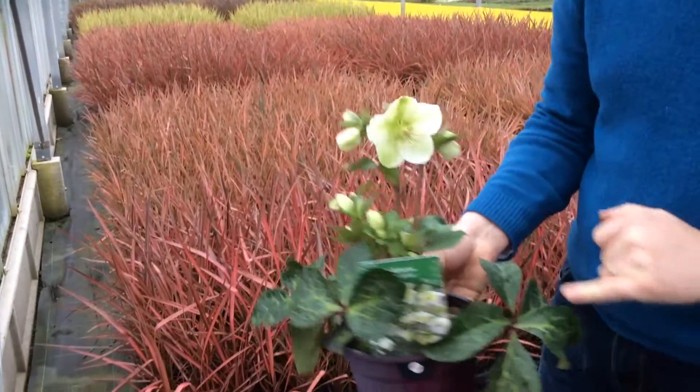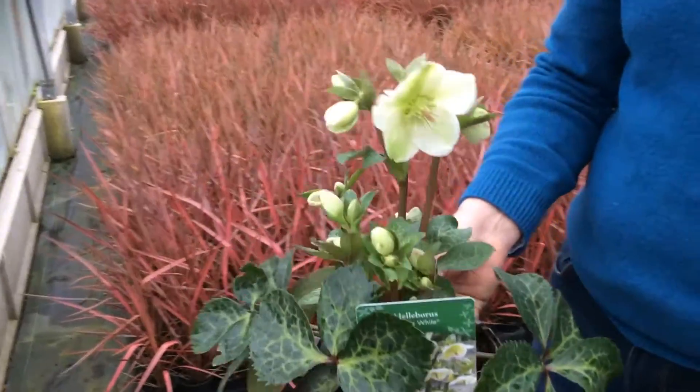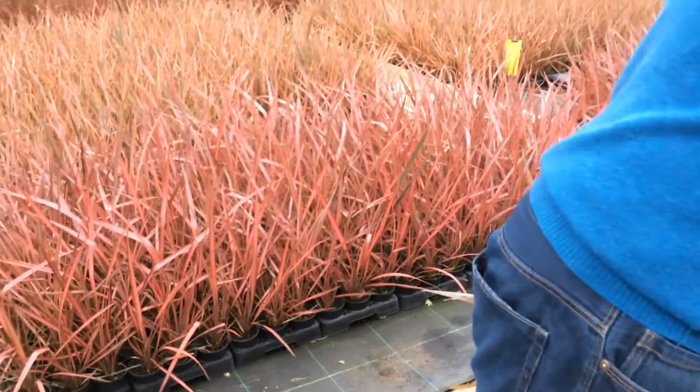Then Molly's White, with this lovely sort of marbling on the leaves and then lovely large white flowers. Again loads and loads of bud, loads of shelf life — great for early sales at this time of year in the plant area.